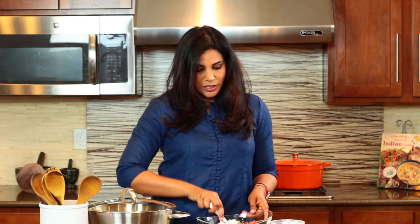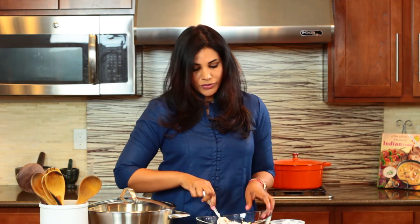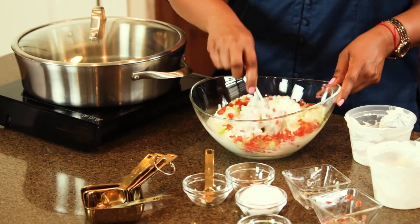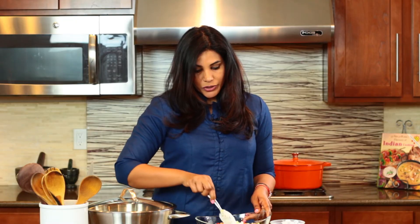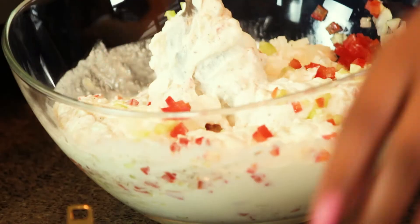If you use cumin powder from a can that's been sitting there for a few months or a year or so, it's not going to have the same flavor. So if you want the raita to be very flavorful, I recommend that you actually make the ground cumin fresh.